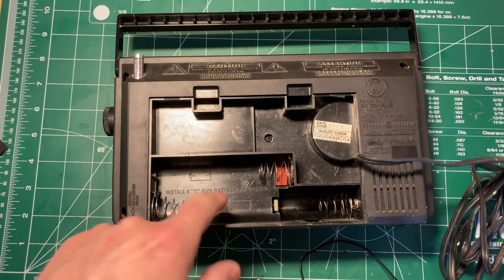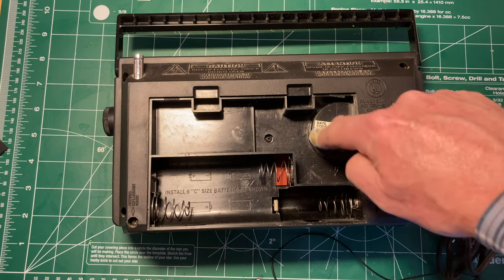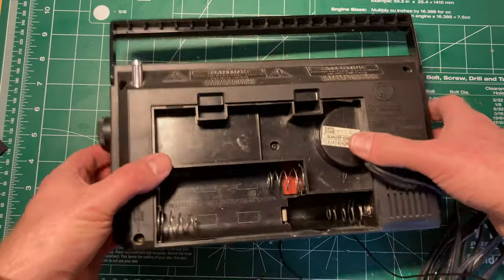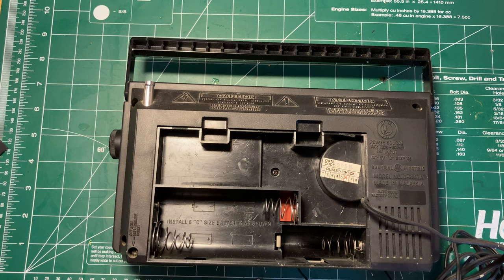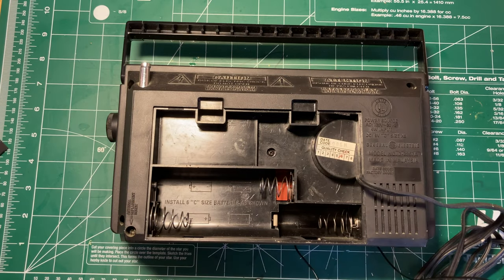So that's how they've done it for the batteries. That's presumably the speaker magnet coming at the back, which gives you an idea of why it's the depth it is. The antenna is fine — it's unbroken. It doesn't swivel, unfortunately, but that doesn't really matter.